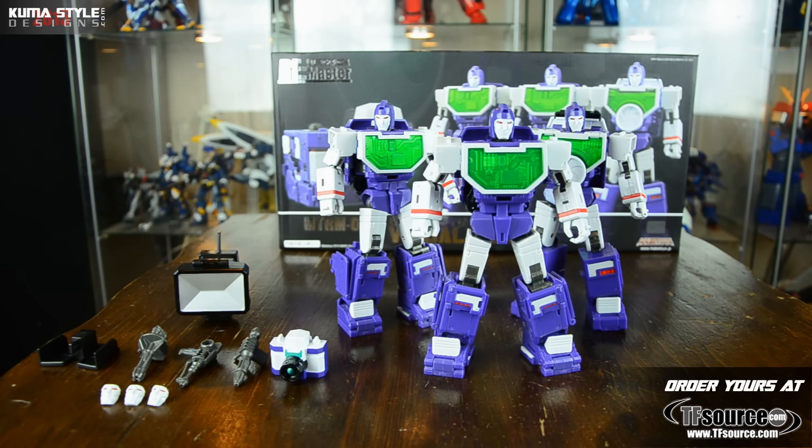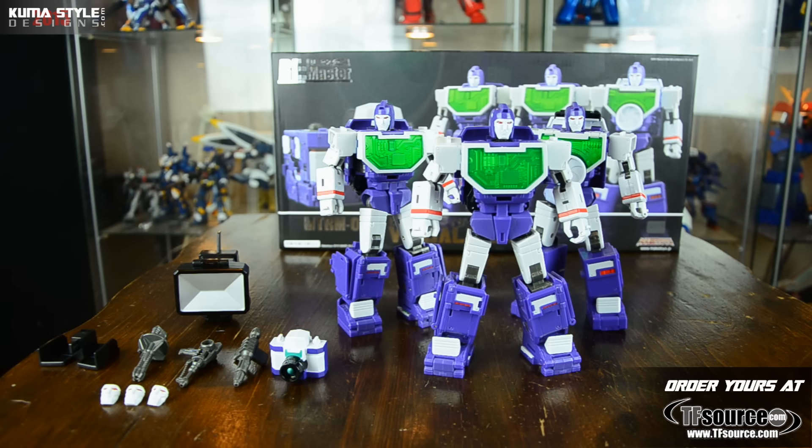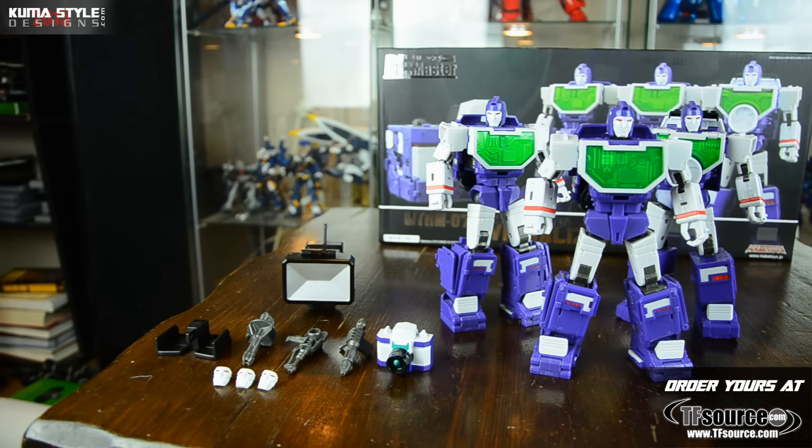Now what all comes in the box - there's the box of course, the Visualizers themselves. In the instructions they have names in Mandarin; I have no idea what their individual names are. I asked Make Toys and the guy said he'll get back to me, but I'll update the written review on KumaStyle.com with that information once I get it. Also included: a flash piece for camera mode that lets it connect to a camera stand, three individual guns, a mini Visualizer, and three alternate faces.